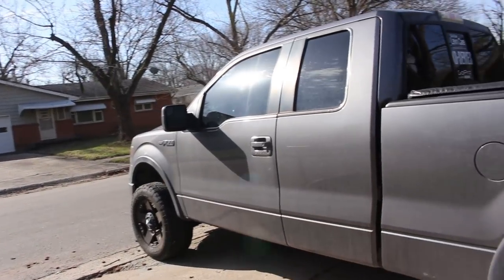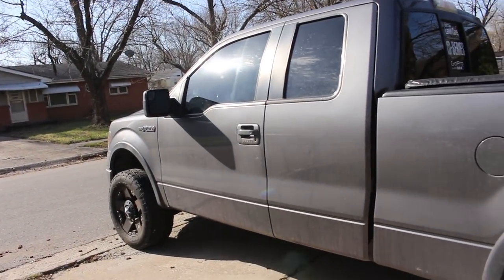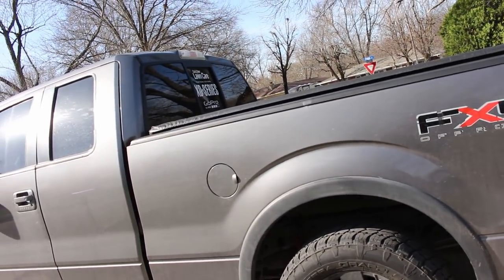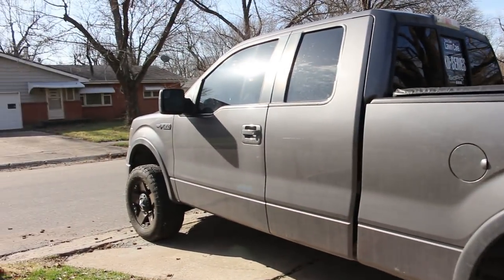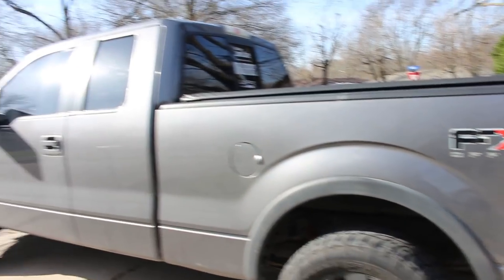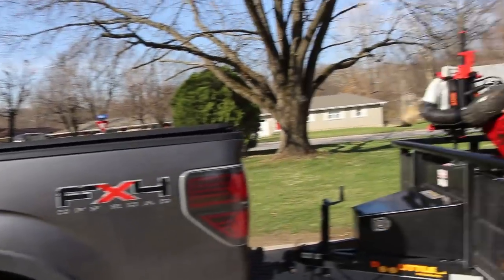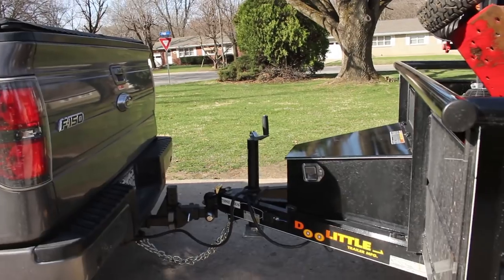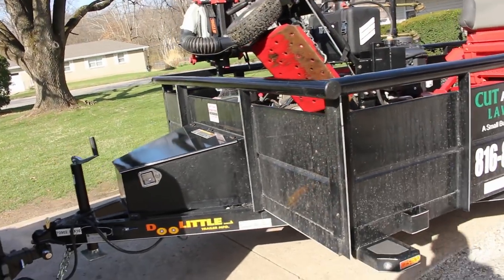All right guys, starting off — you already know — 2011 Ford F-150 FX4. This is a flex fuel vehicle with a 5.0 liter Coyote motor. It's done great for me. I definitely want to get some different wheels and tires for it, but this is what I'm running right now. It does great, though it could use something a little heavier pulling the setup I have now compared to what I've always run before.